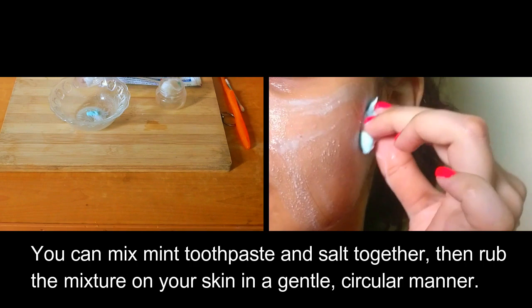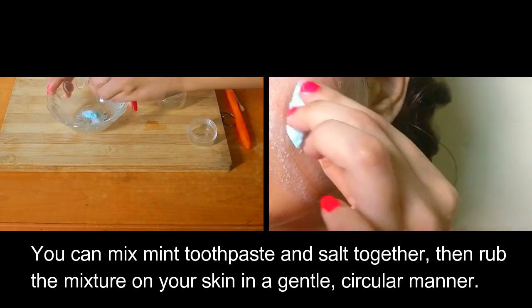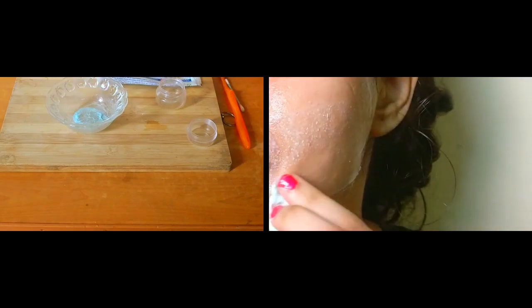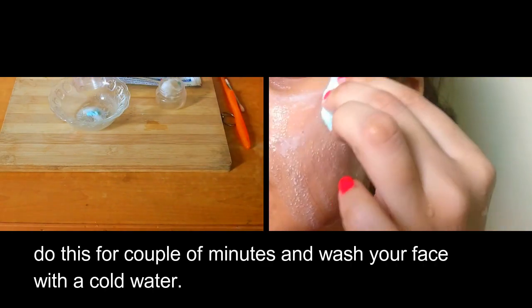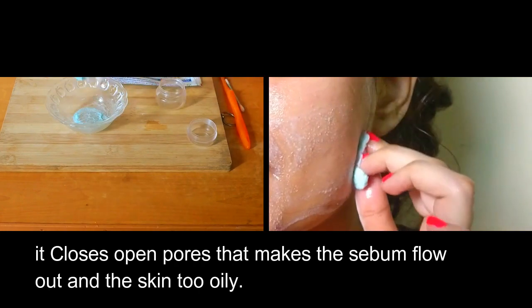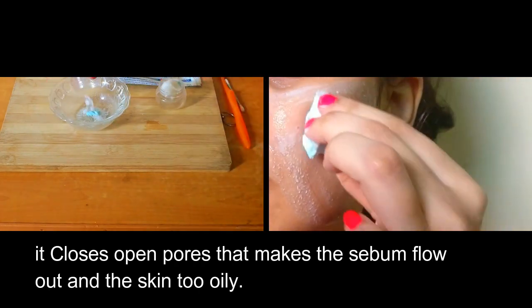You can mix mint toothpaste and salt together, then rub the mixture on your skin in a gentle circular manner. Do this for a couple of minutes and wash your face with cold water. It closes open pores that cause sebum to flow out and make the skin too oily.